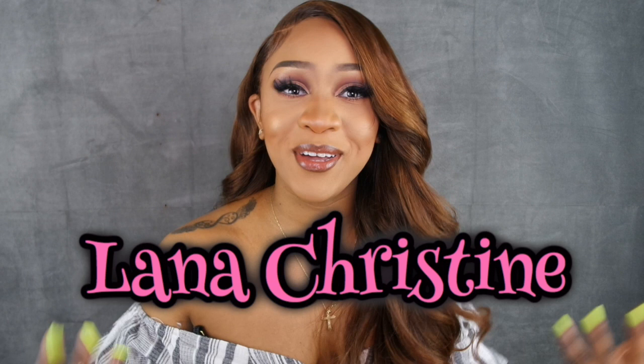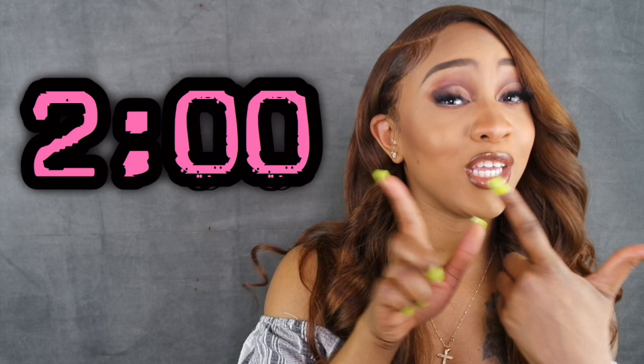Hi you guys, thank you so much for clicking on this video. You already know it's Alana Christine. If this is your first time watching me, make sure you subscribe to see more videos like this, and please like the video. So in this video I colored the hair, I installed the hair, and I show you how I style it. I'm going to put a timestamp right here that shows you exactly where the video starts.